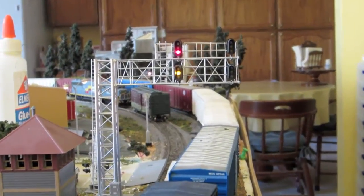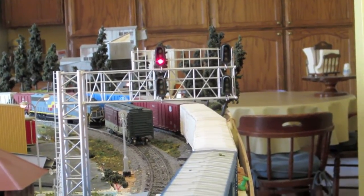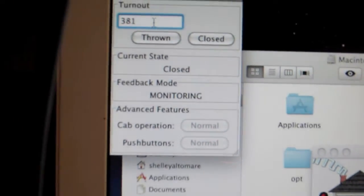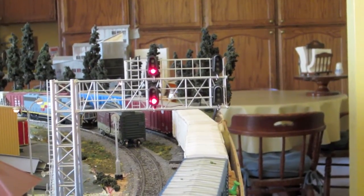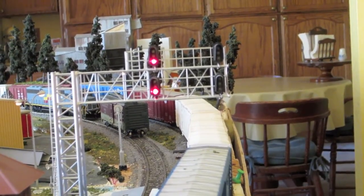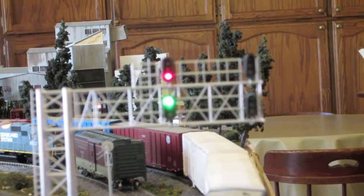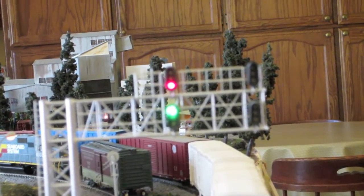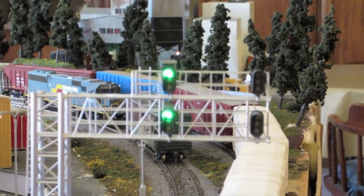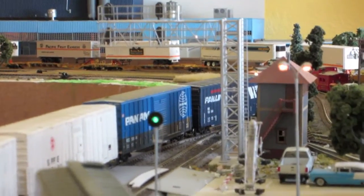I've gone back to the computer and you can see the bottom aspect right here is blinking yellow. I will now throw 381, and that results in this case being a double red. Closing 381 will make it red over green. And that's basically how it works with all of the signals here. Throwing 279 I believe, I've gone double green on this side, and I have made the searchlight signal go green.